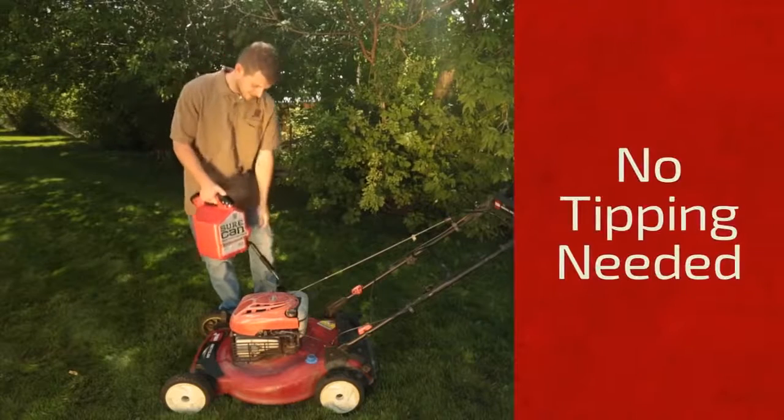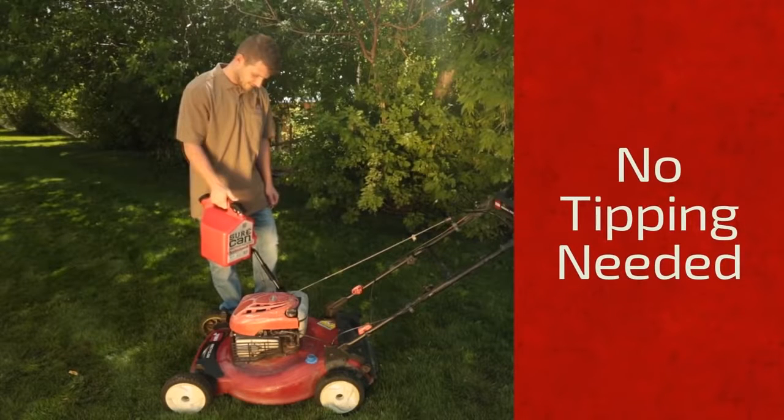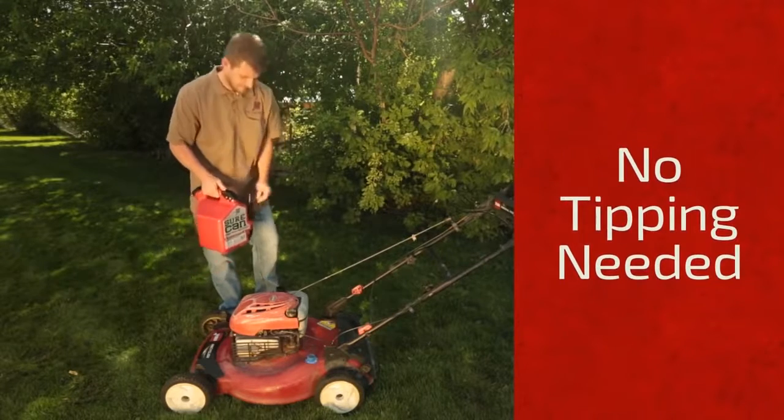Since the nozzle flips down, you don't have to tip the can to pour gas, making it easier to see the tank you're filling up so you don't spill, and making it less awkward to hold as you pour.